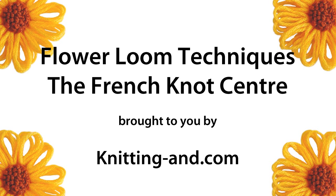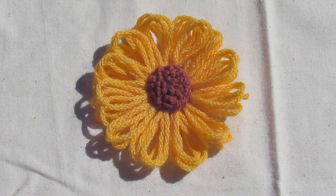Hi, I'm Sarah from knittingann.com. Today I'm going to show you how to embroider a French knot centre on your loomed flower. You can see on my sample flower that it gives a lovely textured middle to your flowers, and you can work it in the same colour as your flower or in a contrast colour as I have here.